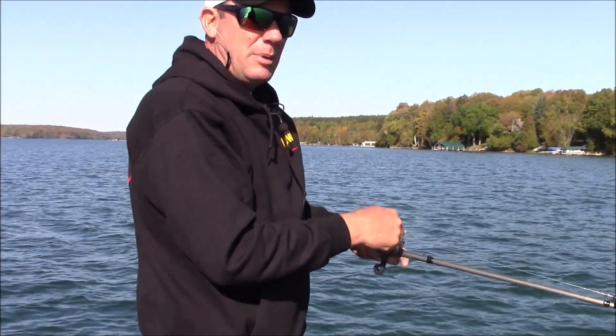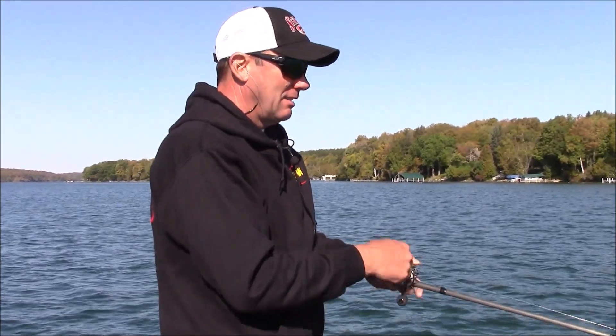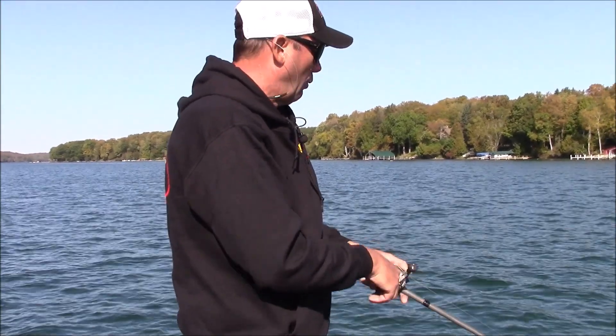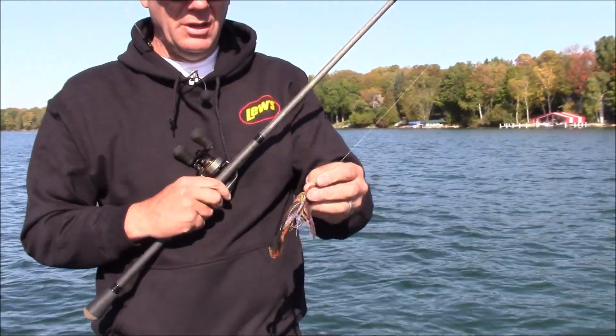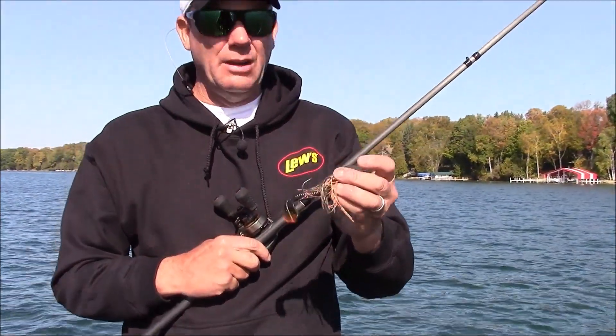In Michigan, people don't necessarily think of throwing a bladed jig as much as they probably should. A lot of guys like them for real dirty water, but they're excellent in real clear water too. You just have to adjust your pattern and your color for it. Right now I'm throwing a bluegill-colored three-quarter ounce Thunder Cricket — this is one of the new ones.